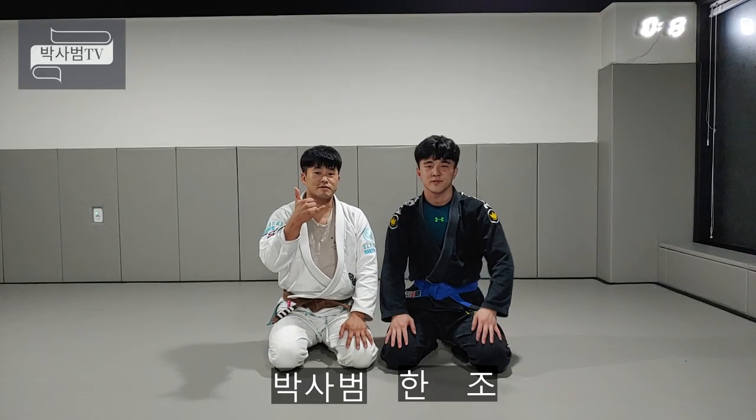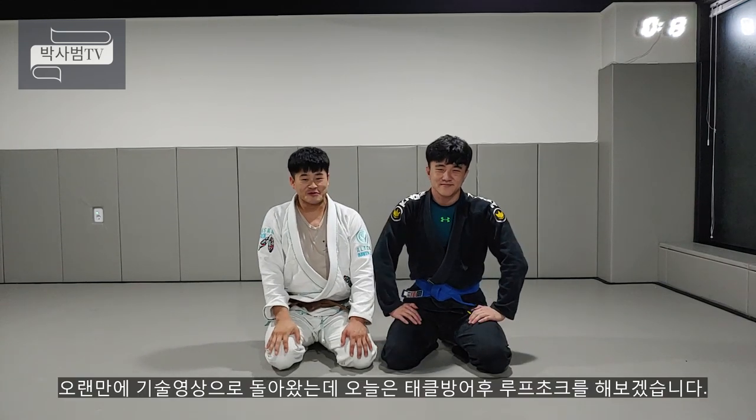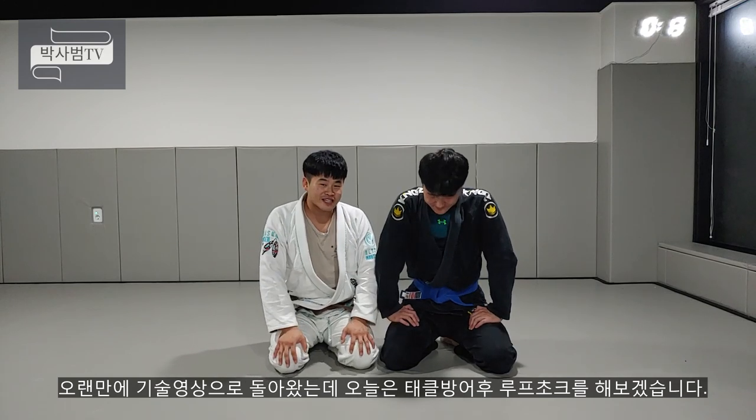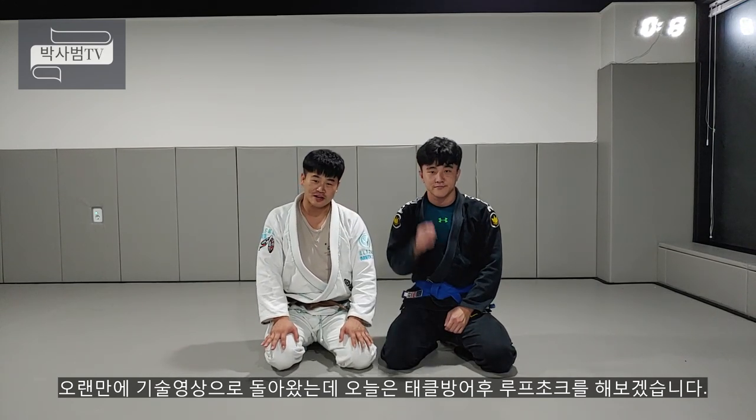안녕하세요. 박상훈TV 박상훈입니다. 안녕하세요. 박상훈TV 한준입니다. 굉장히 오랜만에 기술영상으로 돌아왔는데요. 오늘은 바로 태클을 방어하자마자 루프 초크로 상대방을 제압하는 기술을 알려드리도록 하겠습니다.